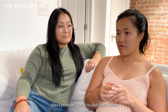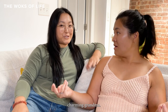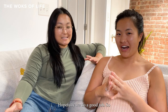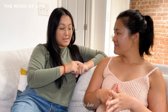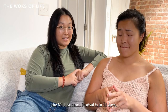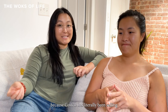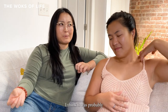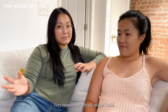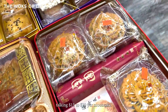Our grandma is probably going to distribute these proudly as gifts to her friends, so we want to do a good job. Today's date is August 30th, which means Mid-Autumn Festival is in 11 days — September 10th. We are down to the wire on these mooncakes because Costco has literally been selling mooncakes since probably June or July.